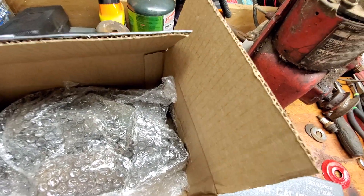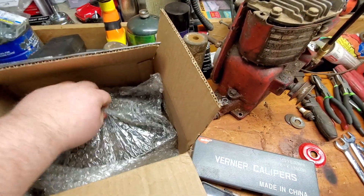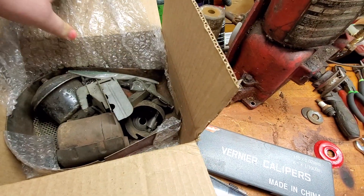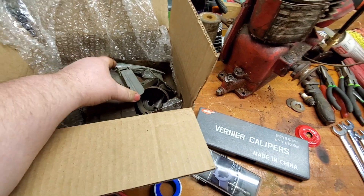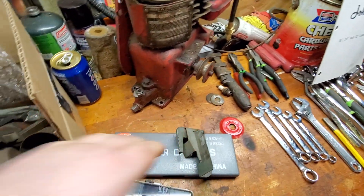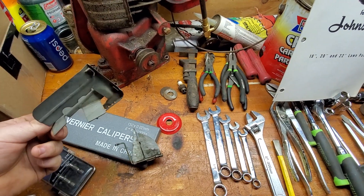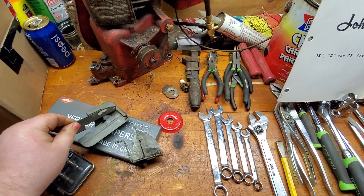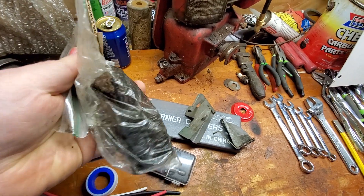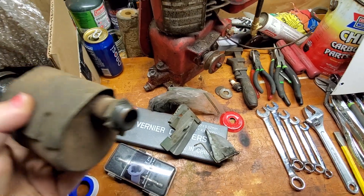I hope that wasn't the flywheel key. We have the governor, or part of it. I think that's the governor. Some valves — I guess we need those. Exhaust.